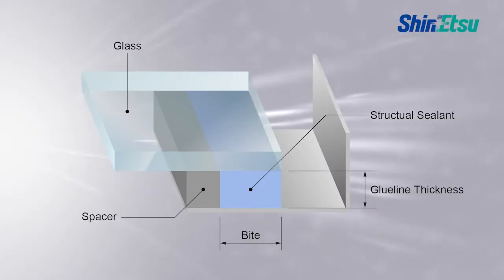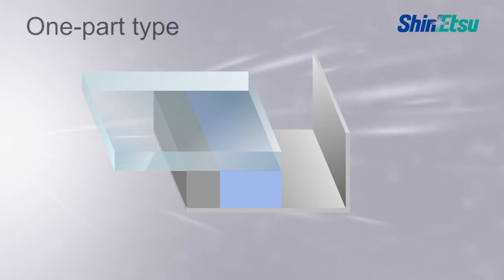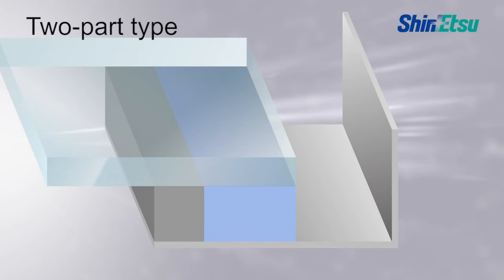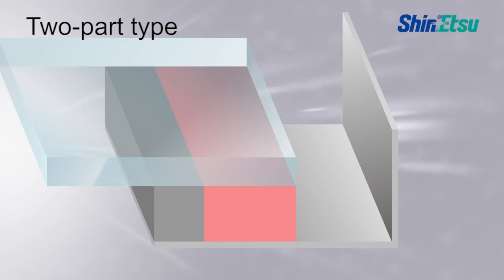All construction sealants will cure in humid conditions. One-part sealant cures from the outside on the surfaces that are exposed to the air, and the cure goes inwards. Two-part silicone sealant material cures throughout at the same rate once the base and curing agent are mixed together at the recommended mixing ratio.